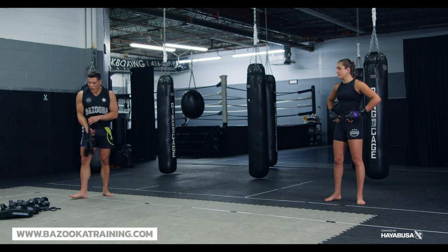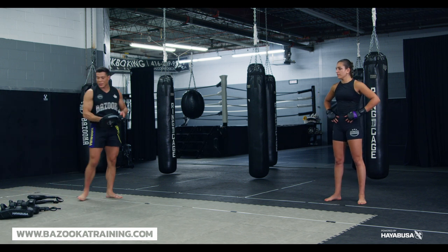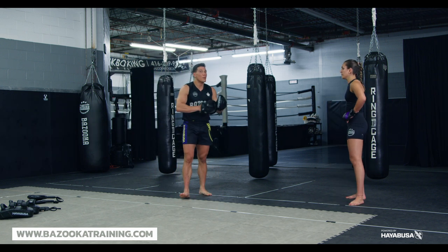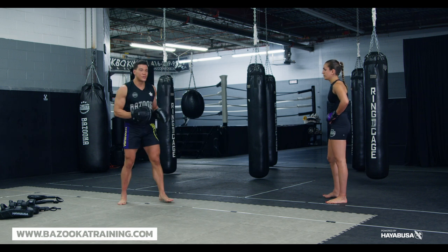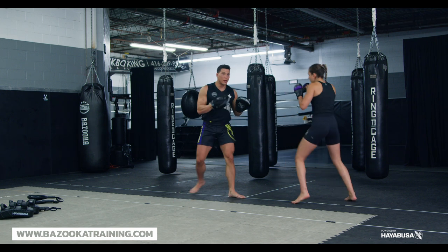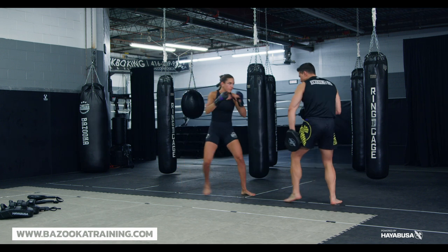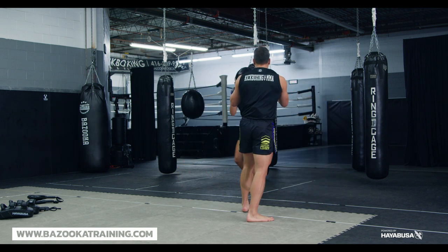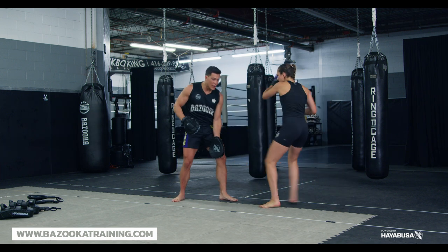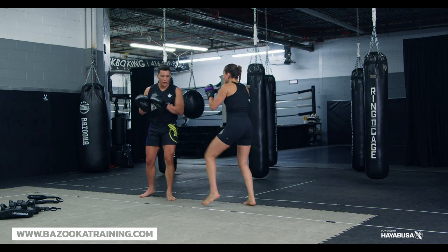From there I like to go into smaller focus mitts. This way she's able to sit on her punches a little more and feel things out. Even with the focus mitts, I get her to be very precise with her striking — we're not warming up power yet, still keeping the movement, using different kicks, nice and controlled, placing her strikes.